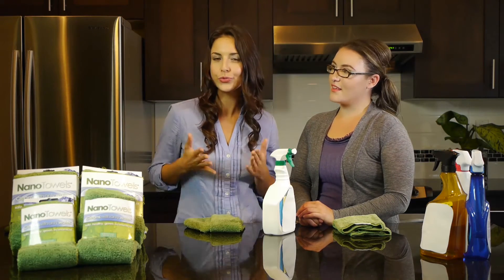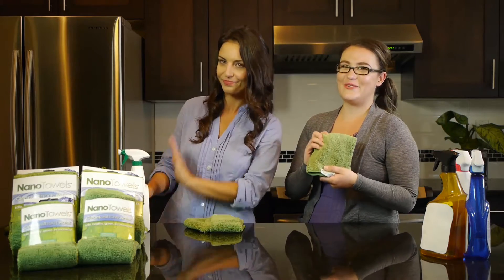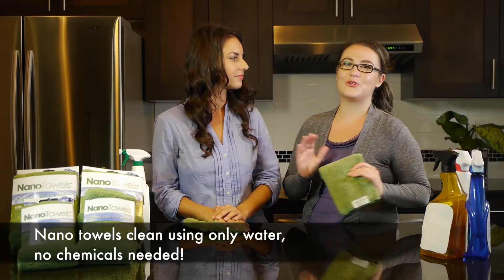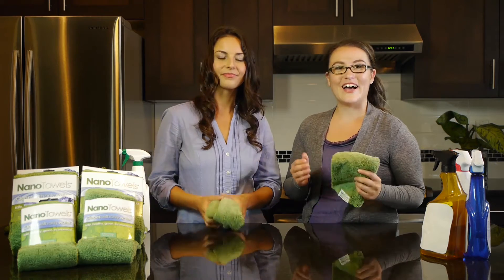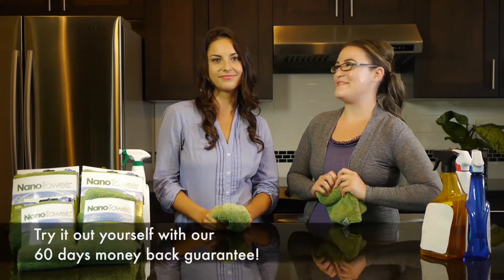Knowing this, do you really want to use these cleaners in your home? But if you have the Nano Towel, you clean using only water. This means there will be no chemical residue left behind and zero health risks. So go ahead, make the green swap today — scroll down, click the Add to Cart button. It's completely risk-free with our 60-day money-back guarantee.